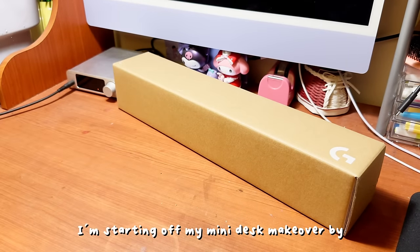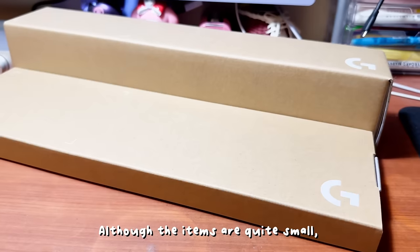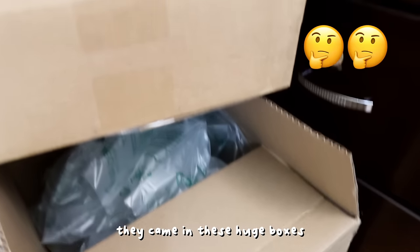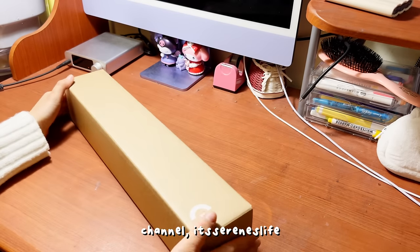I'm starting off my mini desk makeover by unboxing some packages I got from Logitech. Although the items are quite small, they came in these huge boxes. By the way, welcome or welcome back to my channel, it's Serene's Life.